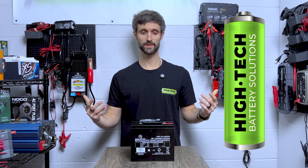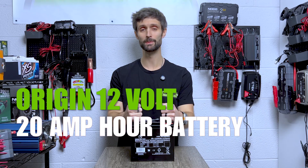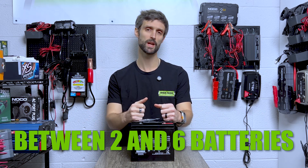Hey guys, this is Richard Price with Hitek Battery. Today we're going to take a look at the Origin 12-volt 20 amp hour battery. This battery is used in a ton of different e-wheels models. It's used in a configuration between two and six batteries depending on the e-wheels that you have.